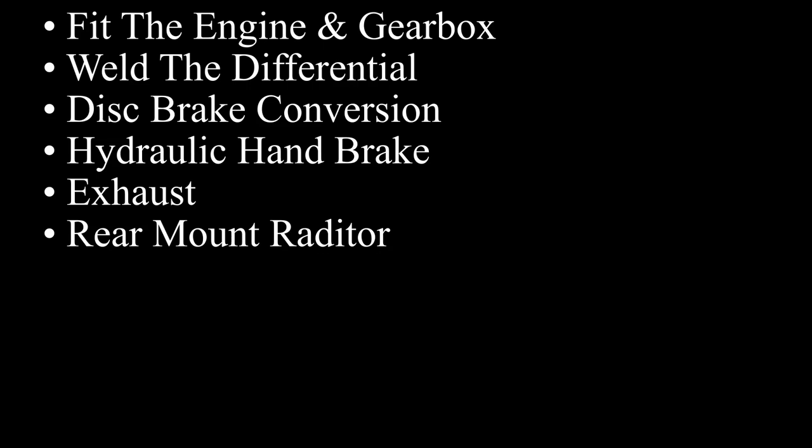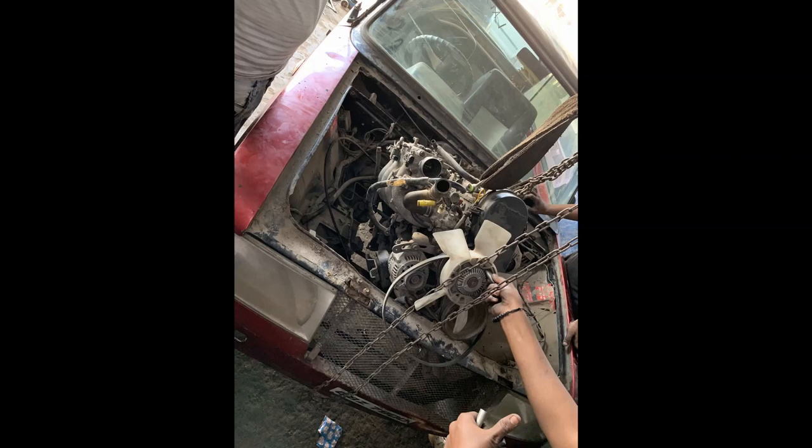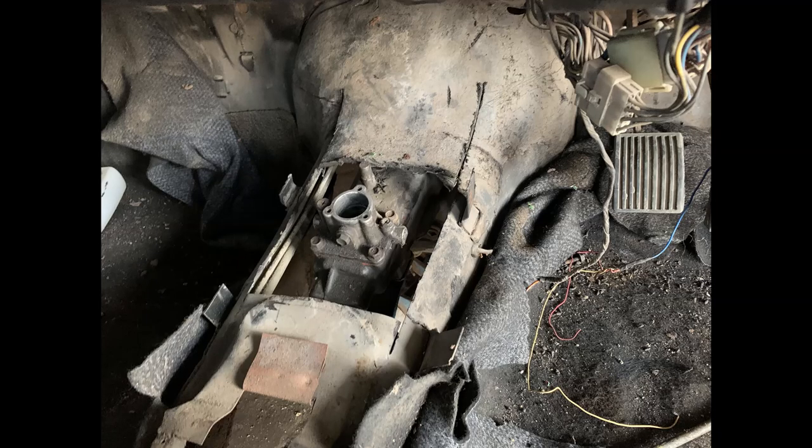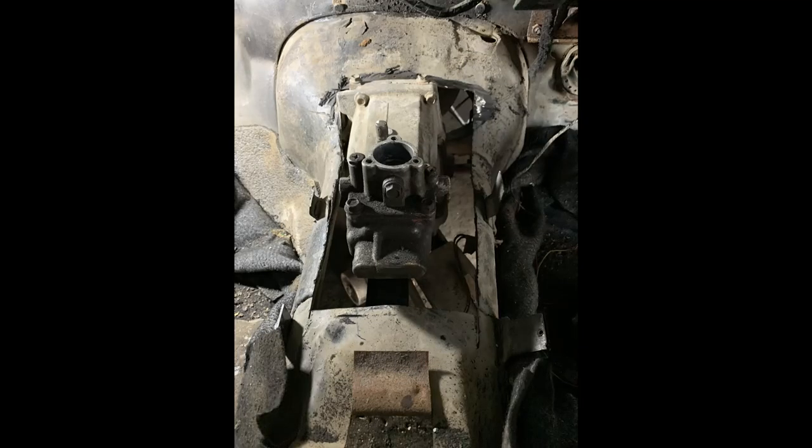We'll see why we're not mounting the radiator in the front and are doing a rear mount radiator setup. The engine along with the fan proved too big to fit in the car's engine bay, so we had to remove the fan fitted at the front of the engine. There's hardly any space for the radiator to be mounted in front. After removing the fan, we had to cut the gearbox tunnel to get the gearbox up high and properly inside the car, and we had to do a few more cuts to fit it properly.